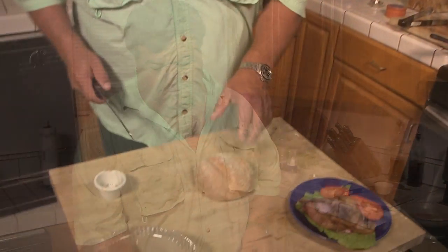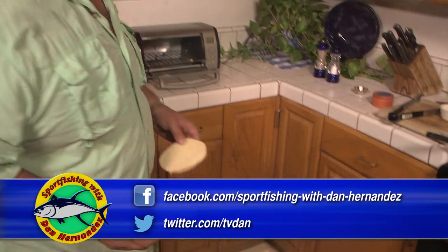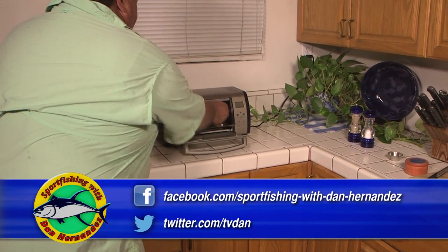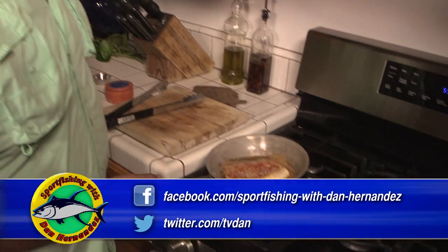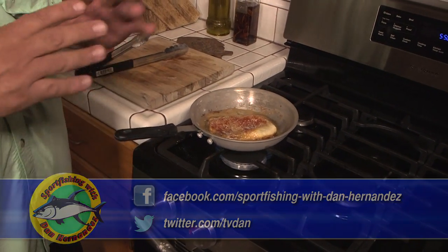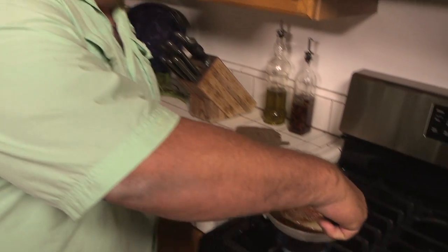What we want to do next is get our bun ready. I'm just going to take the bread, cut it right down the middle, and put it in the toaster face up and set it for toast. You can always tell when the fish is done — it'll start to slowly separate — and this looks like it's about halfway done so I'm going to flip it over.